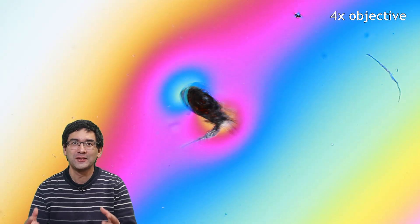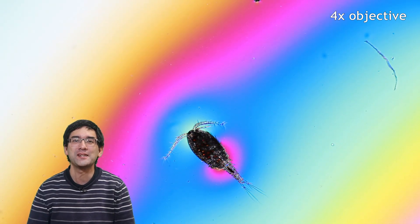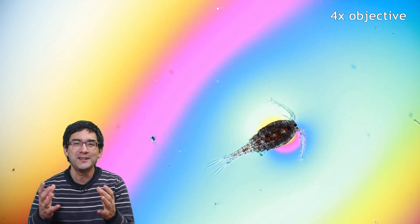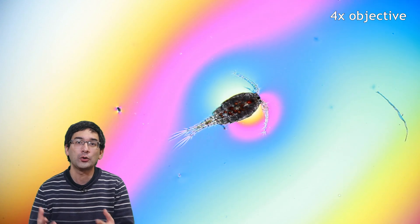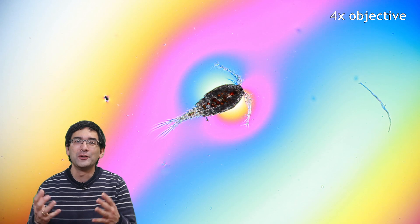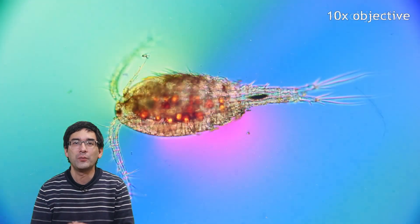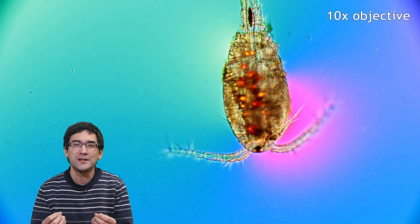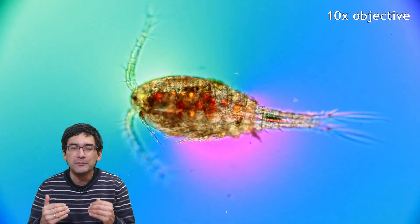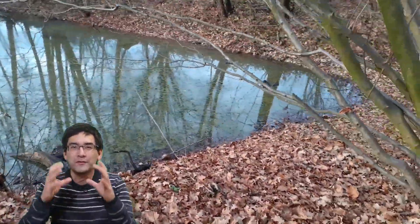Hi, Microbe Hunter here. This little critter is called Cyclops. It is a freshwater crustacean, so it is related to crabs. It's around a millimeter in size. In this video I'd like to show you how I caught it and how I put it under the microscope so that you're able to do the same thing. These freshwater crustaceans move around quite quickly — they snap back their antennae and legs, which propels them forward very quickly, making them a little difficult to observe under the microscope as they move out of the field of view.